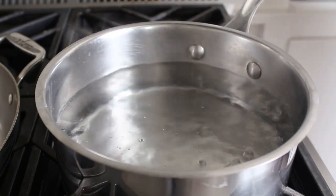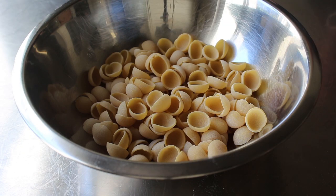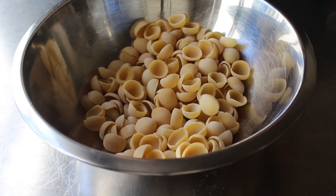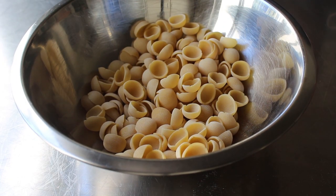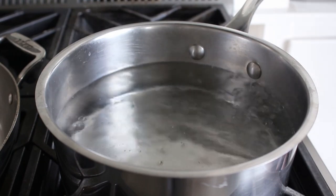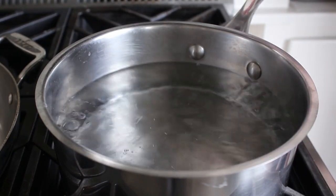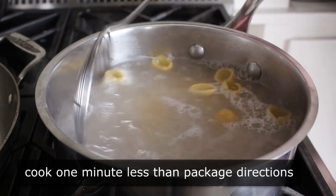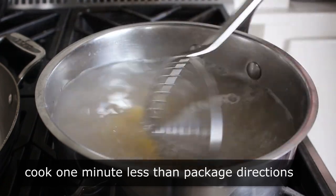Today I'll be using 8 ounces of Orecchietti pasta, which our Italian friends think look like little ears. This shape is going to work very well for this recipe because that cup shape is really going to help hold on to the sauce. But legally I have to tell you that any other pasta shape will work. Once our pasta water is boiling, we'll transfer the pasta in. We want to cook this about one minute less than the package directions, because it will cook a little more when we finish it in the sauce.